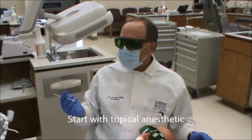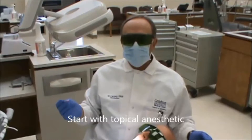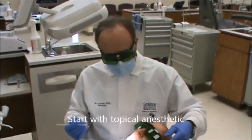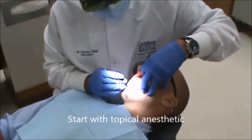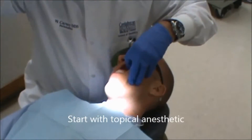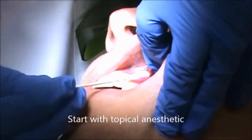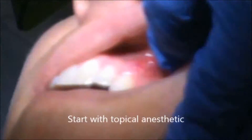Good afternoon. Today we're going to demonstrate the use of the ILASE diode infrared laser to treat an aphthous ulcer. The first thing we're going to do is apply a little topical anesthetic, and we're going to leave that on there for a minute.